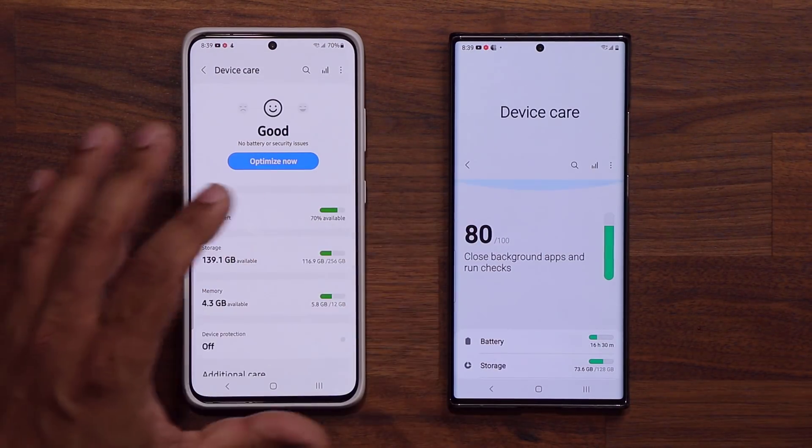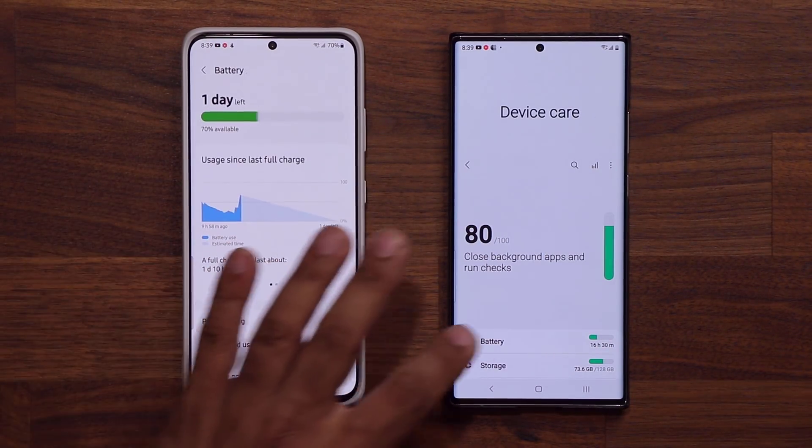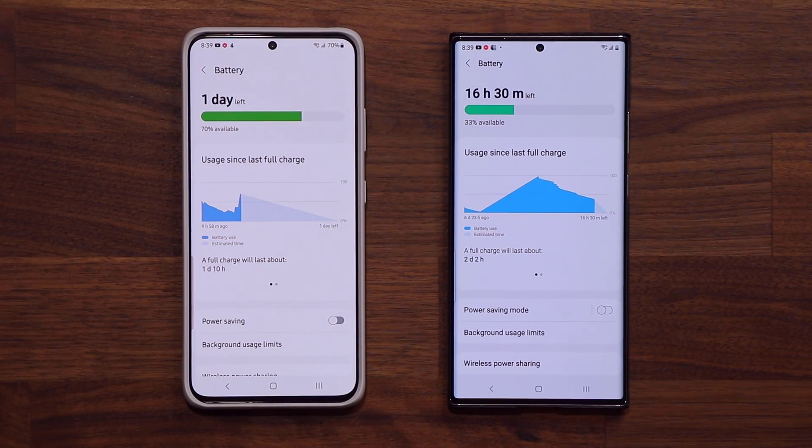Now let's go into the battery section. Here's Battery and Device Care — we're going to click that. We do have some big changes under the battery.